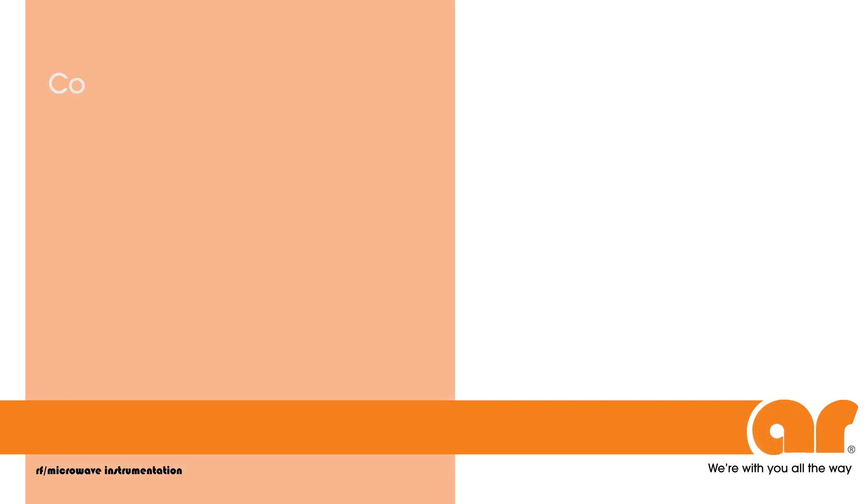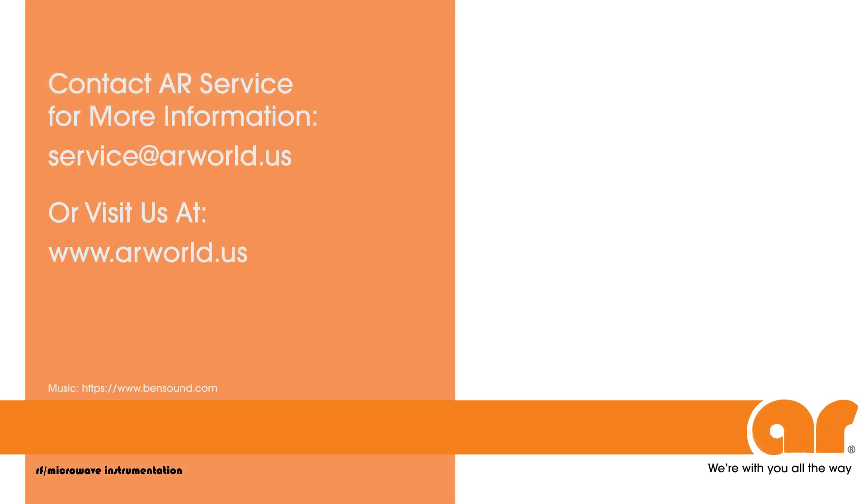Thank you for joining us to learn more about AR's A-Series amplifiers. If you have any questions, please contact your local sales representative or our service department at service@arworld.us or visit us at www.arworld.us.